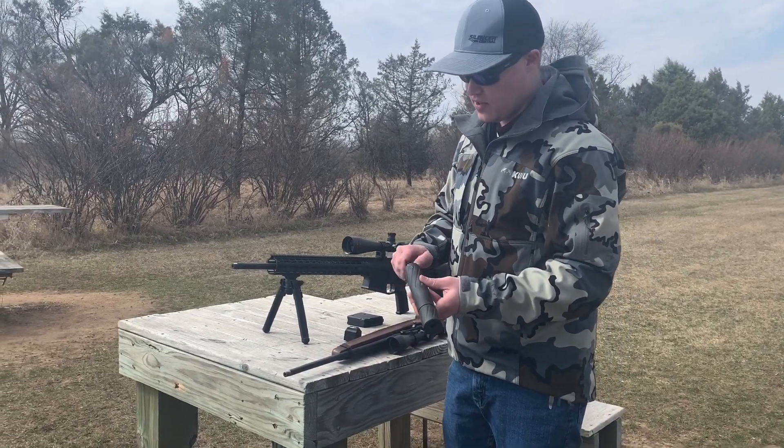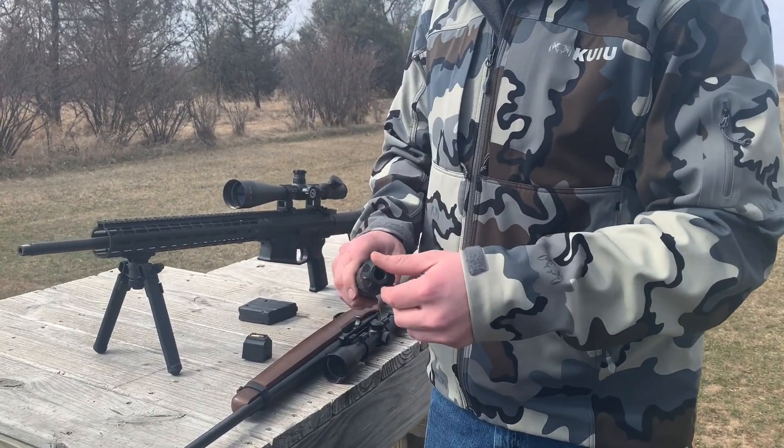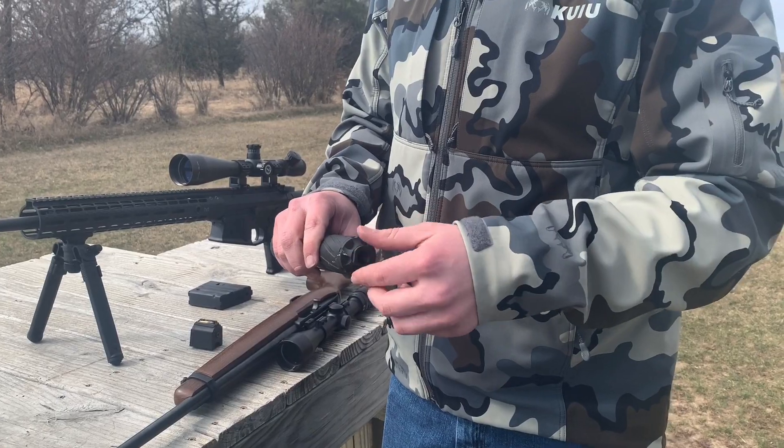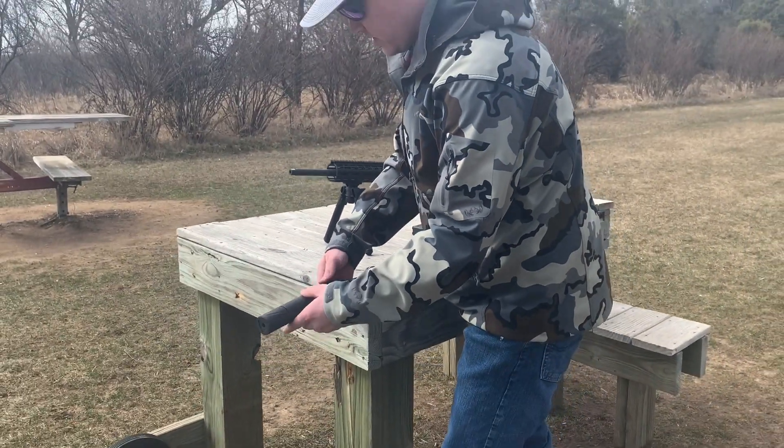These just have to be hand-tight, no different than actually adding the suppressor to your firearm itself. And if it were to ever get stuck on your firearm, it does have a 3/8 inch wrench flat on it, so you can go ahead and remove it. We're going to go ahead and add it to our 10-22 here.